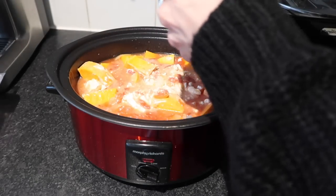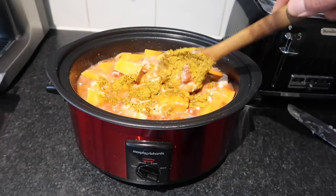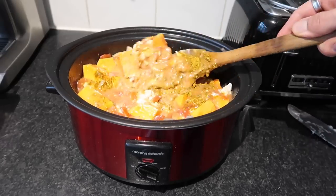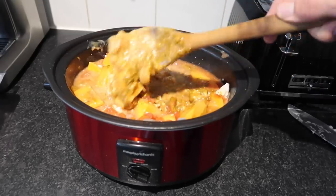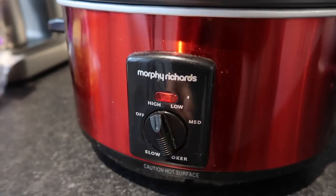Then add the Schwartz slow cooker chicken curry mix. As mentioned, this is suitable for vegetarians — it's just loads of spices, no chicken stock or chicken powder, literally just a spice blend. It's a bit of a cop out, but it saves buying all the individual ingredients and this was like 30p — so good. It's got cumin and all that good stuff.